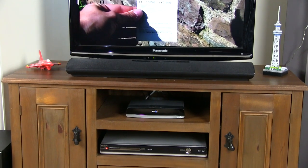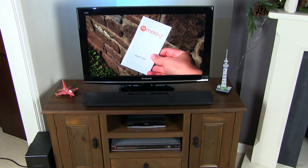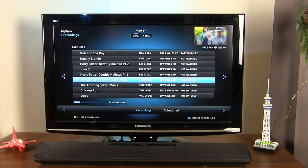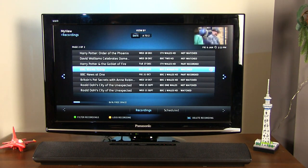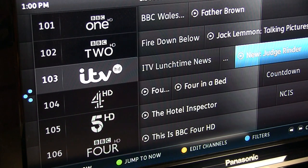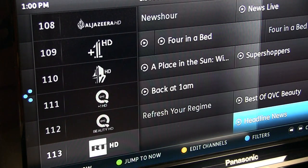HD streams just fine over our BT Infinity connection. The instruction manual recommends a minimum of 5 megabits per second for HD streaming. Thanks to its 500GB internal hard drive, the box can also reliably record programs locally in full high definition. This is useful if the channel doesn't have an on-demand player, or if a particular program such as a film won't be available after the initial broadcast. Recording is super easy by highlighting the program you'd like and hitting record. It's a dual HD tuner, meaning that two programs can be recorded at once, or you can record one while watching another. The box also allows for the pausing of live TV.